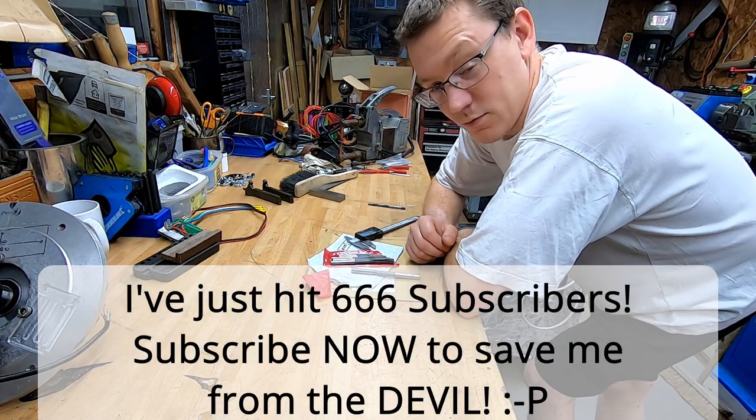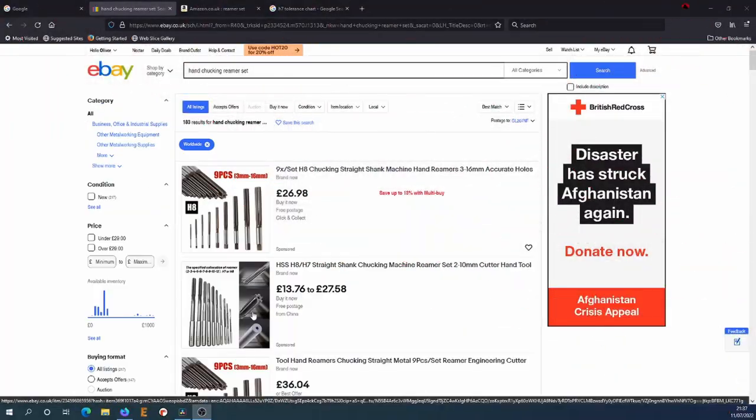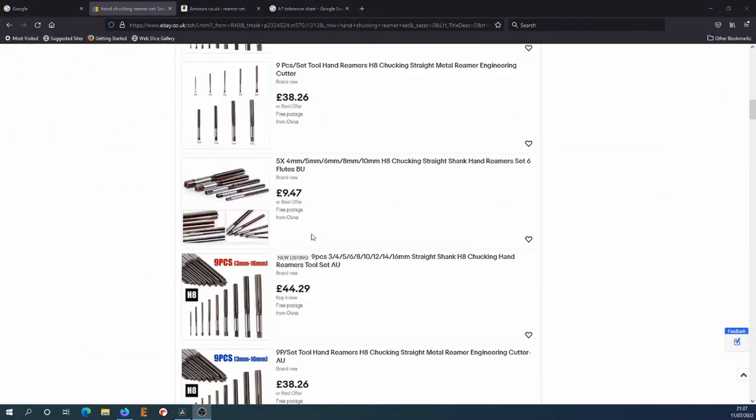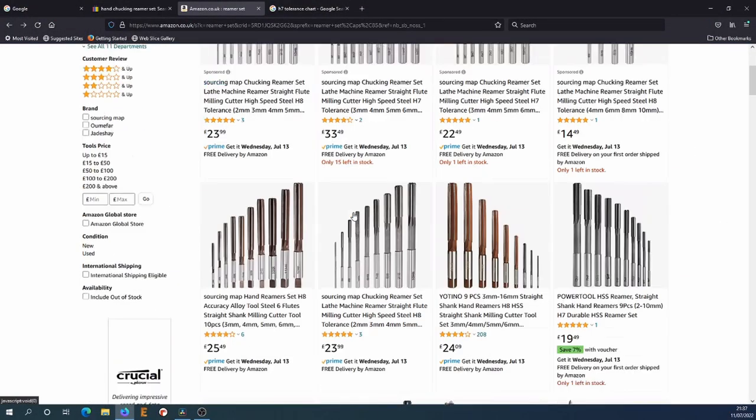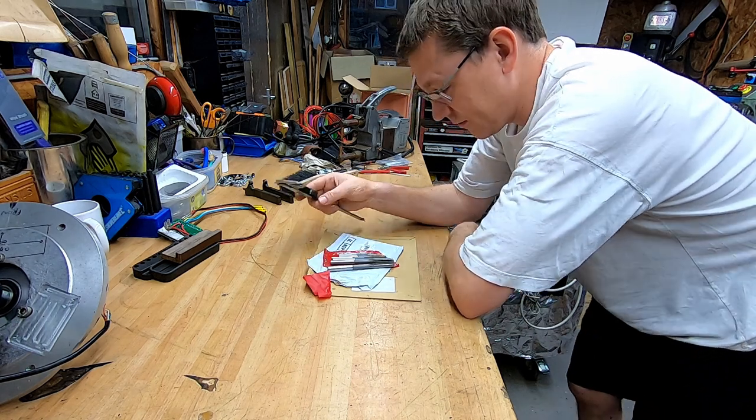Hi, welcome back. Have you ever wondered how bad these cheap sets of reamers are that you can get off Amazon and eBay and places? I did, so I bought a set and we're about to find out.